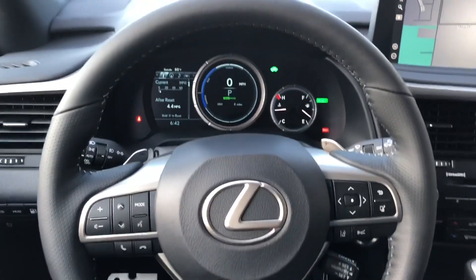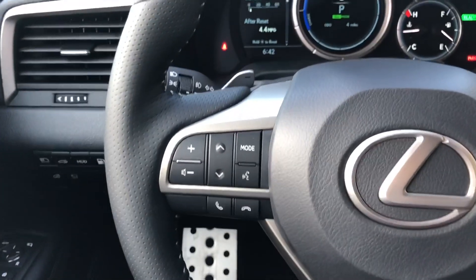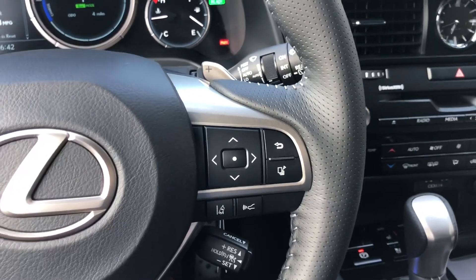This is our telescopic steering wheel. We have hands-free Bluetooth communication on this side, as well as our lane departure warning and radar cruise control system on this side.